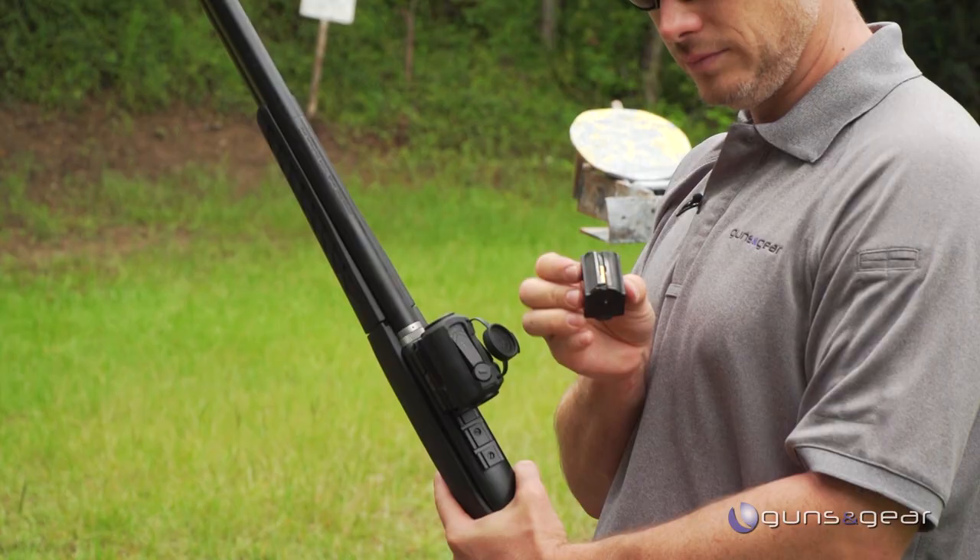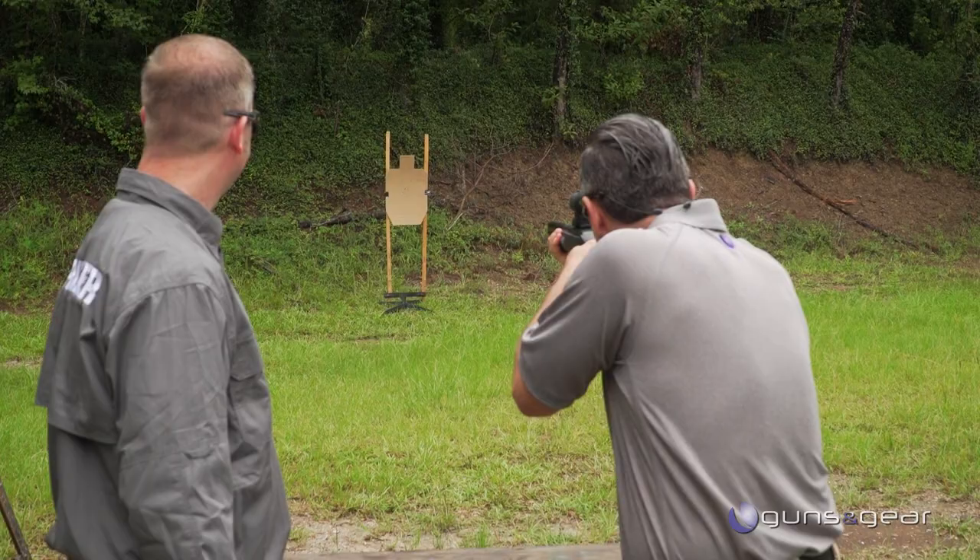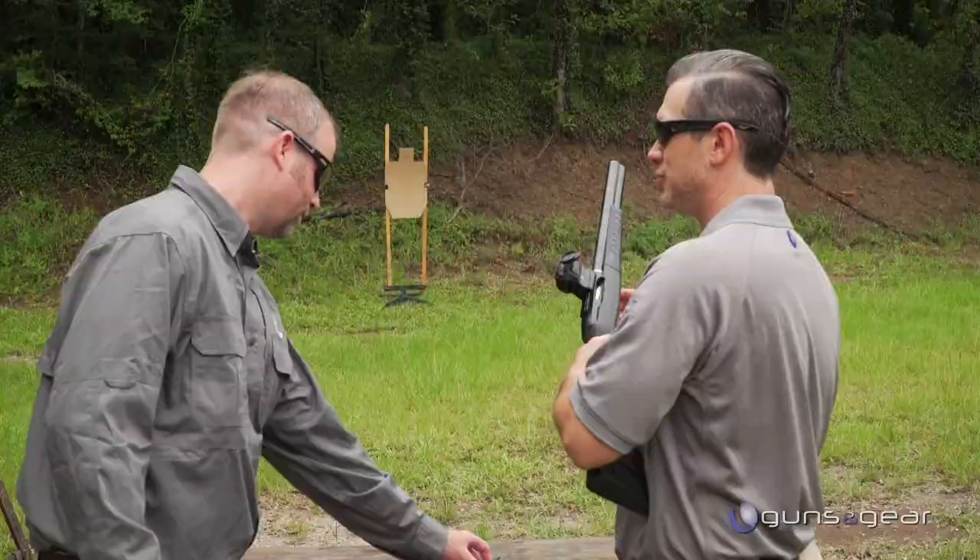Some Ely Contact — their subsonic semi-auto ammunition — seems to be a real solid performer. Oh yeah, now you're just hearing the action and the dirt. Wow. Yeah, that's super super quiet.